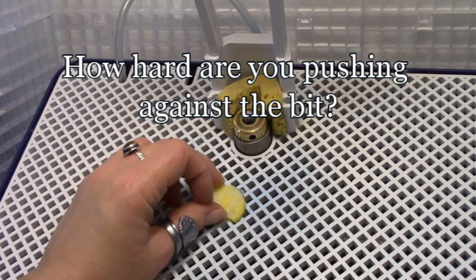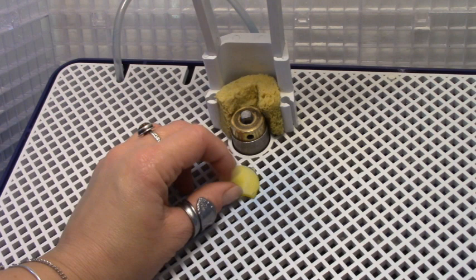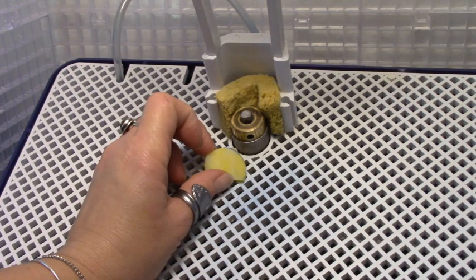The next way to tell is pressure. If it's real light pressure — just zoom zoom, easy like Sunday morning — you're new. If you're really having to muscle it just to get that little bit of glass off, it's time for an adjustment.